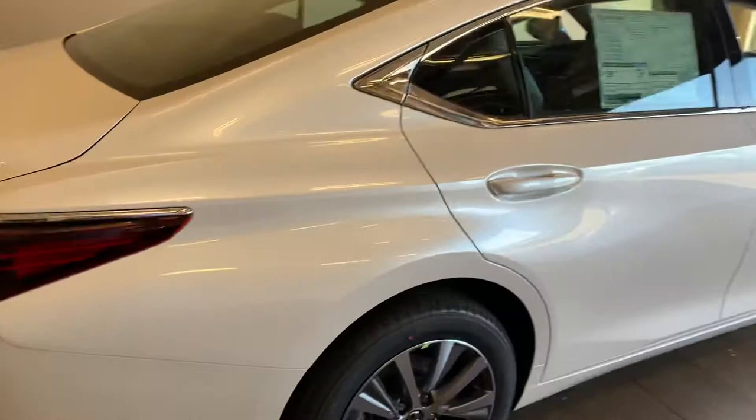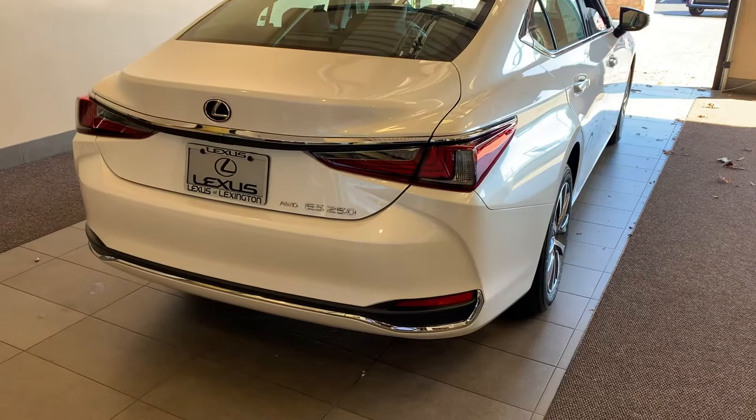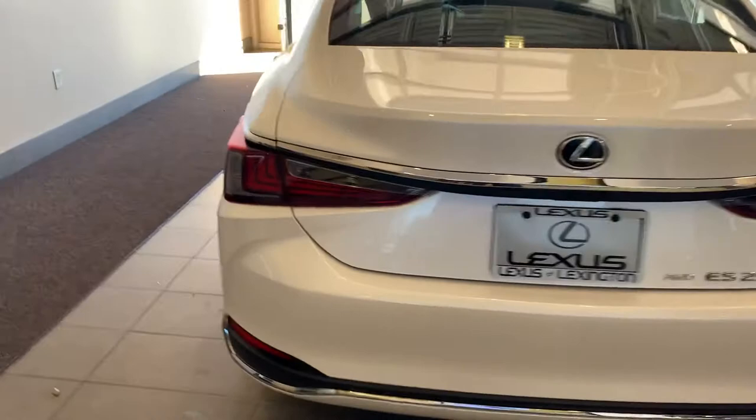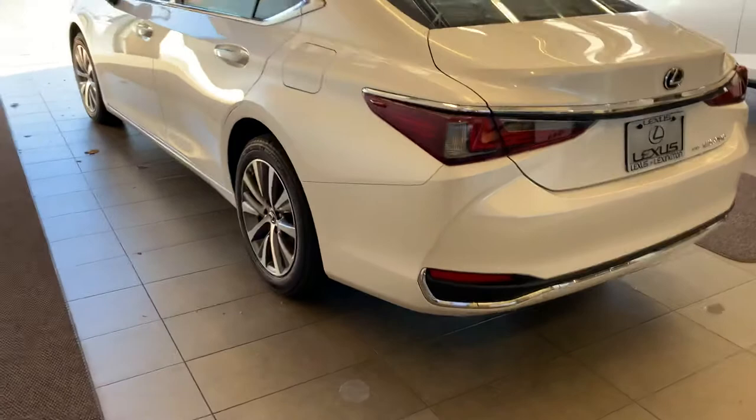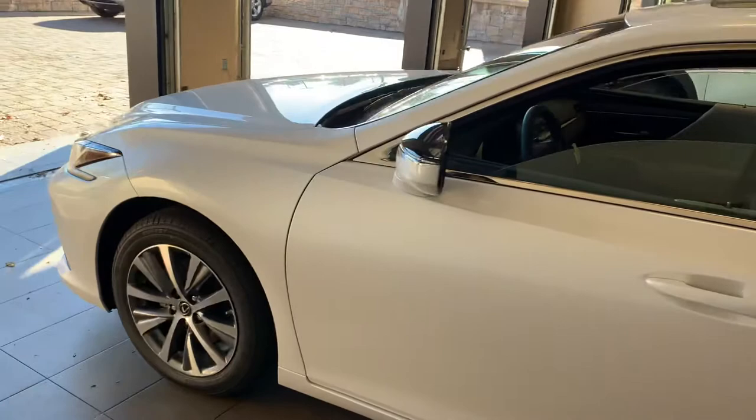The warranty on these cars is four years or 50,000 miles, whichever comes first. It's a limited warranty. The engine, drivetrain, and transmission is six years or 70,000 miles, whichever comes first. You also have roadside assistance for the first four years you have the vehicle. So if you have a flat tire, run out of gas, anything like that, you call roadside and they'll come and take care of you.